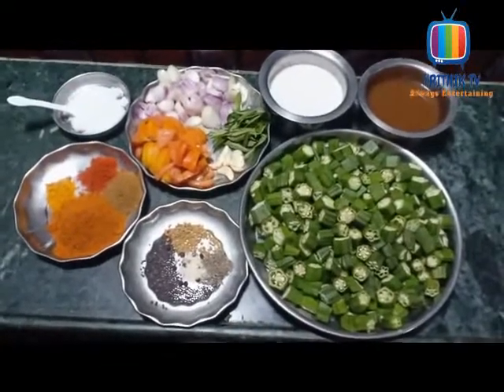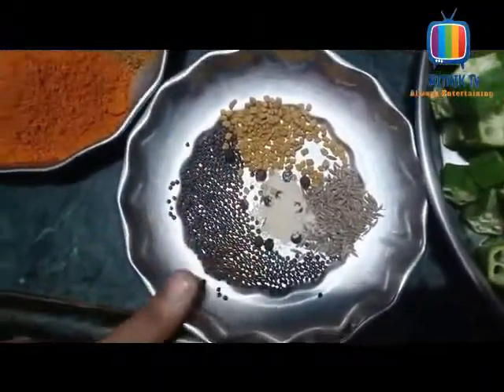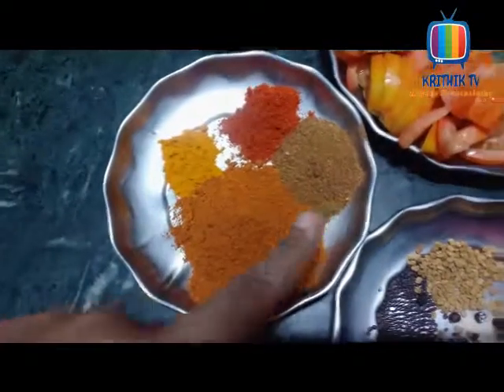If you want to talk about the ingredients: Vendaka, Sero, Vendayon, Melagui, Perungai, Thalli, Sambar, Manja, Melagui, Mallui. I will use these for the dish.